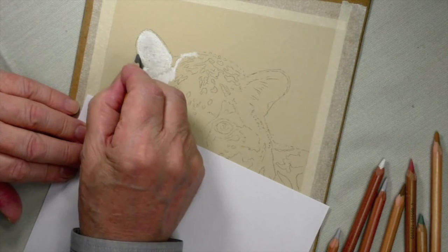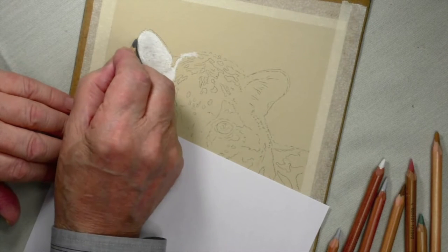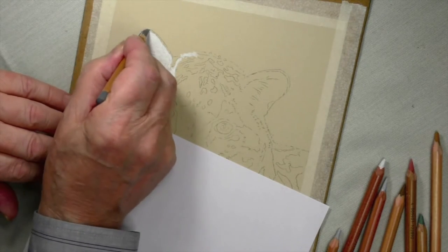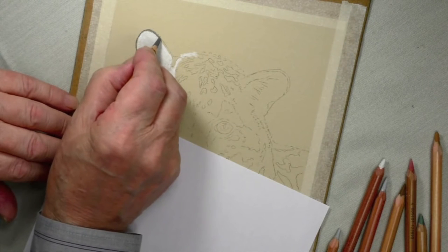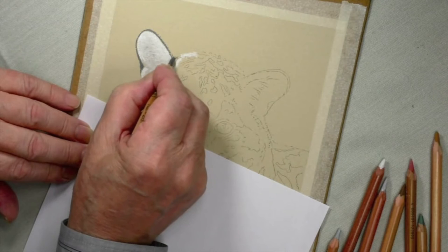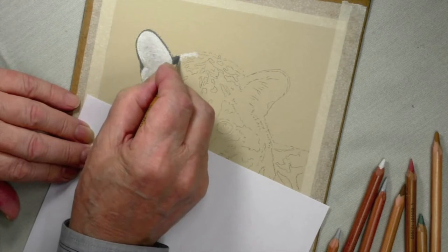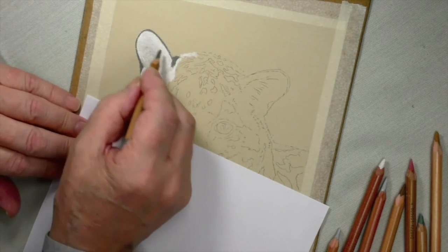Straight on top of that will be 181, and then a spot of black. If I were to put the light gray or white underneath this, I'd never get the black dark enough. It comes down there right up to the end, and then we've got another spot which is also going to have this base color on it.